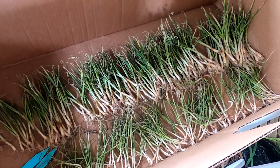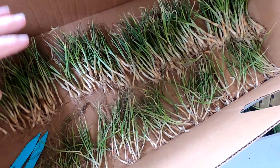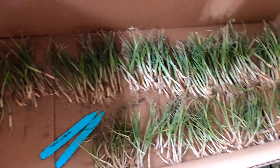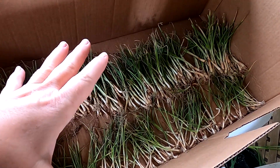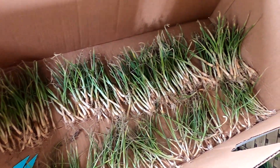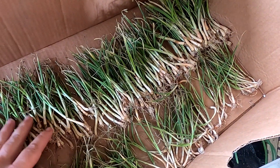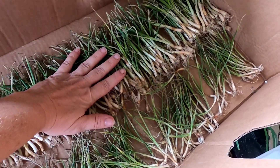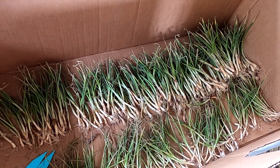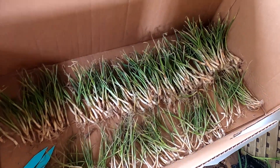I ordered onions probably a month or six weeks ago from Dixondale Farms — I'll put the link below in the description. I ordered 200 onions: about a hundred of these and a hundred of the reds. I sorted them over the weekend — you unfundle them so they don't start molding. They came in warm here in Florida. I'm part of the first shipping set since I'm in Florida, but if you're north of me, you can still make that order and they'll be shipping all through the spring.